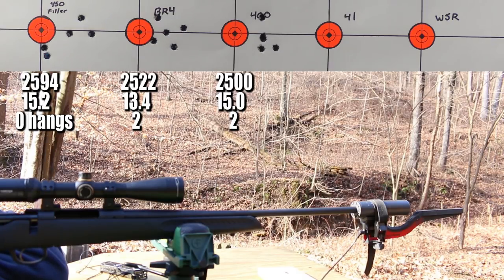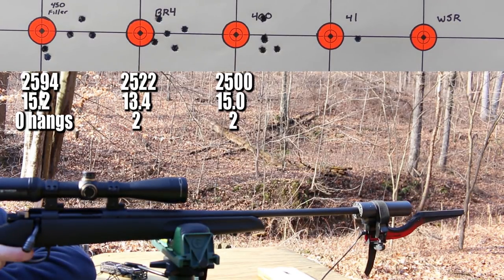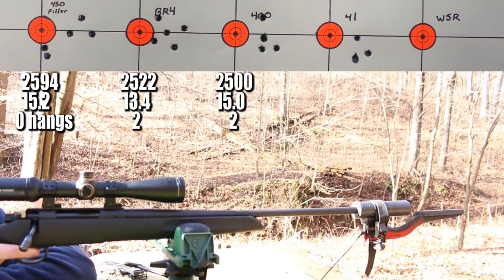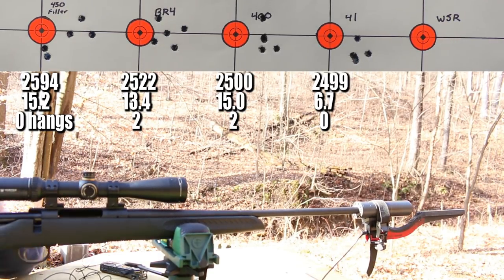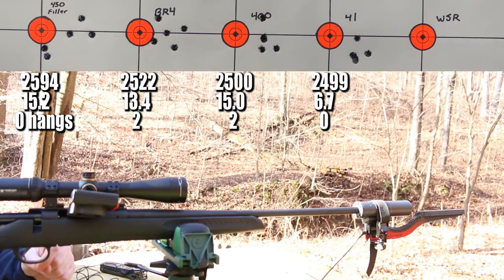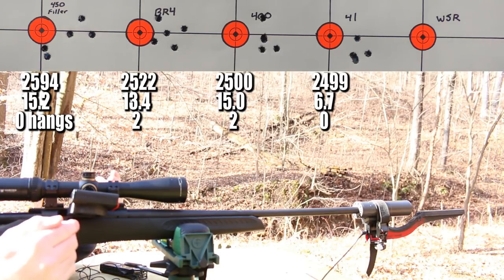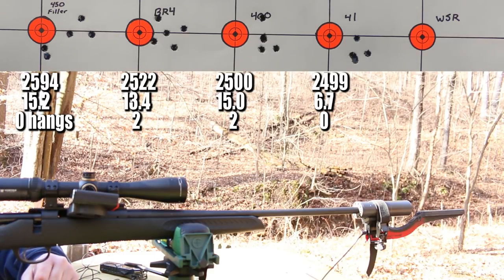Next is the last of our CCI small primers — the CCI 41 military primer. Results: same velocity at 2,499 fps, but by far our best standard deviation so far at 6.7. None of those five rounds hung at all — zero delay, no question, they all went off cleanly. That is an extremely interesting result with the CCI 41.